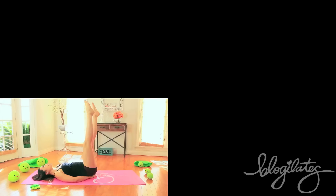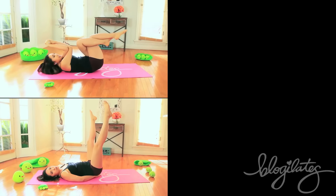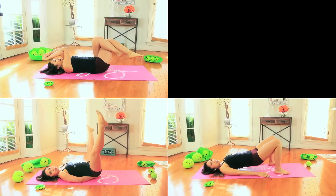Hey guys, Cassie here. New Year's is coming up real close and it is time to get your resolutions and whatever you want to achieve in line. So I thought it'd be really fun to take four of your favorite moves from your favorite song challenges and mash it all up into one really long video so that you can absolutely kill your total body. We're gonna be doing the moves from drive by inner thighs, abs all night, what makes you beautiful and want you back arms, all put into one.